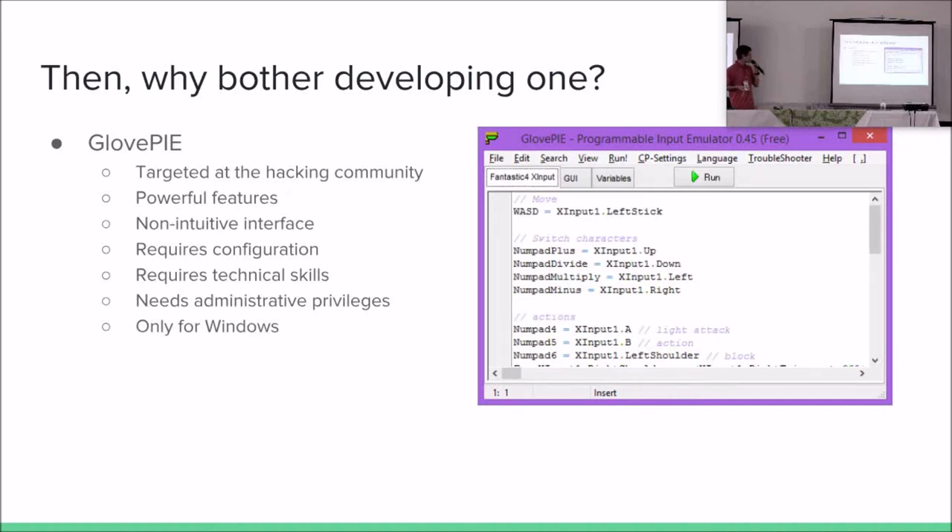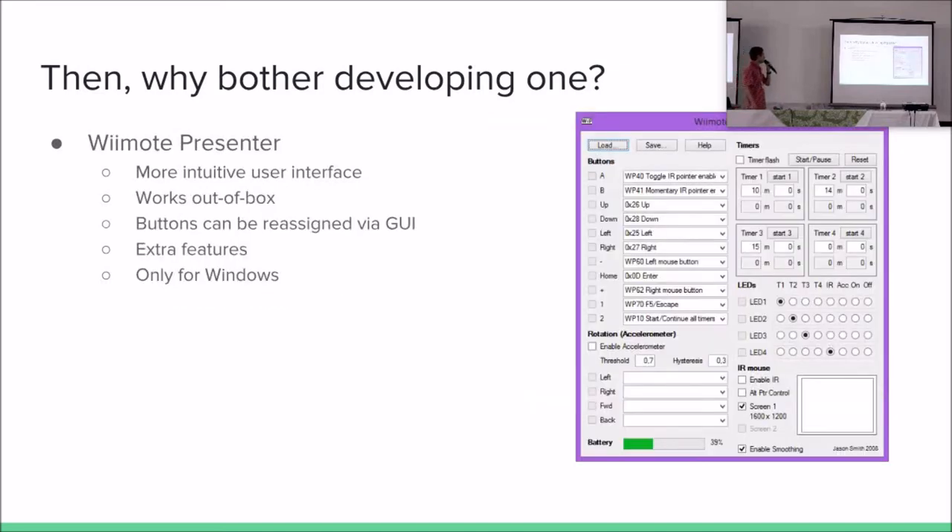So why develop another one? GlovePie, one of the most famous, is targeted at a hacking community — people who want to hack stuff, understand how it works, and make it do other things. It has powerful features, but it's also non-intuitive. It's not easy for non-technical people to use. And it's only for Windows, requiring administrative privileges to run. Remote Presenter is more intuitive, targeted at really using the Wii Remote as a remote presenter, with some extra features. Most importantly, it works out of the box — no configuration needed. But it's only for Windows; that is its main limitation.